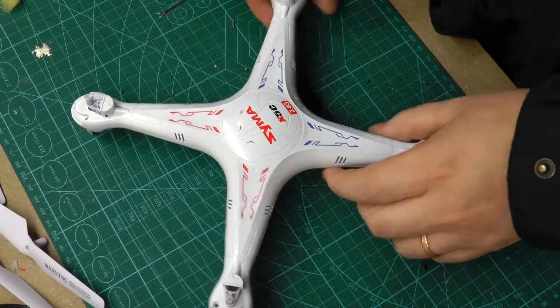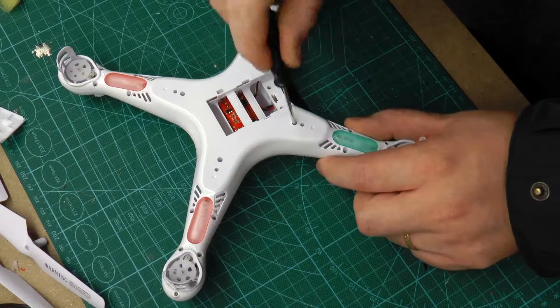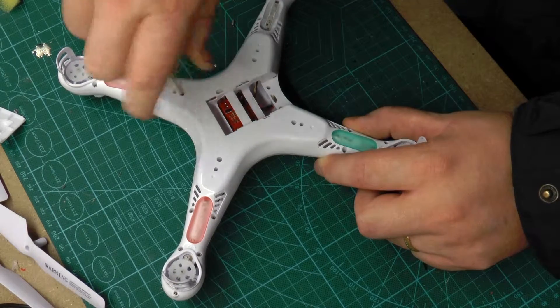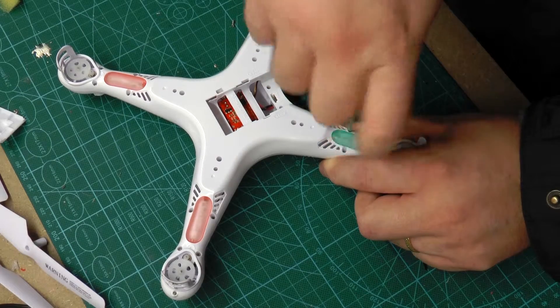When I was done I flipped the quadcopter upside down and removed the battery hatch. I then proceeded taking out all the screws in the bottom. There's a lot of them, so have a cup ready or something so you don't lose any of them.